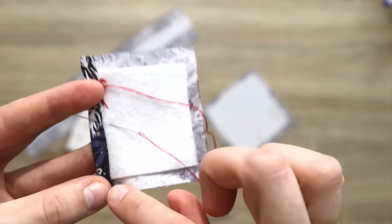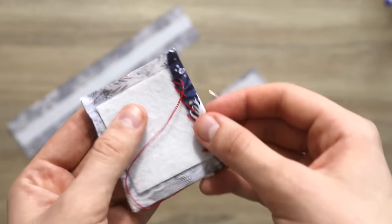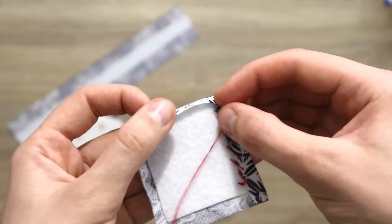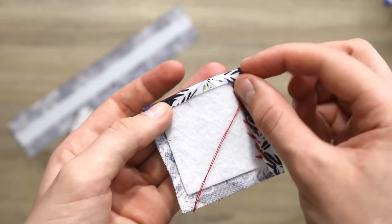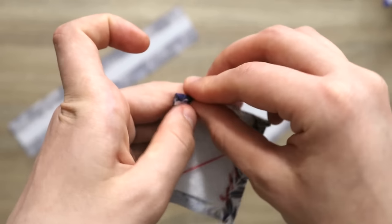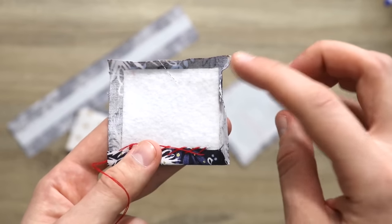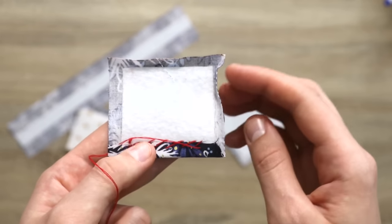Continue all the way to the corner. Once you've just about reached the corner, flip it around, fold the next side in, and using the same whip stitch technique secure it all the way up. Again fold in the next side and continue until all of the edges have been secured and you have a perfect little square.